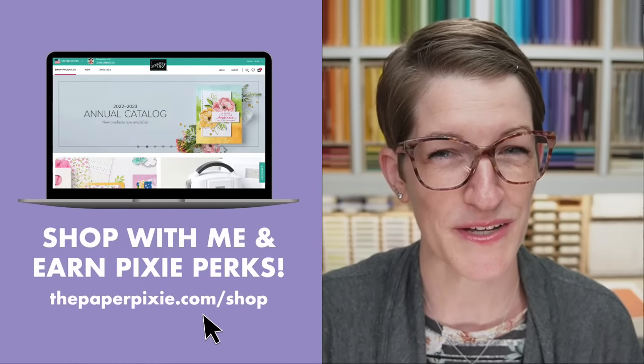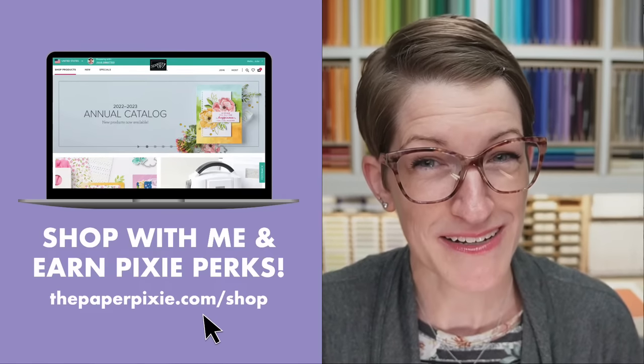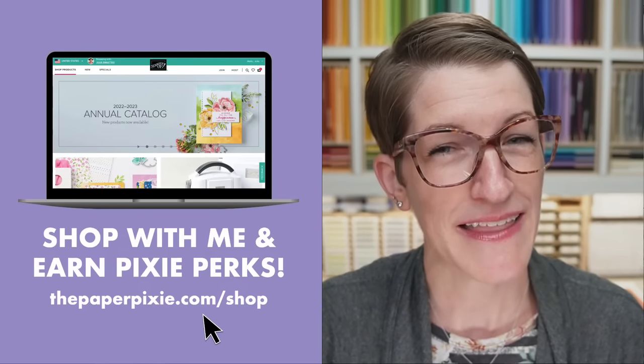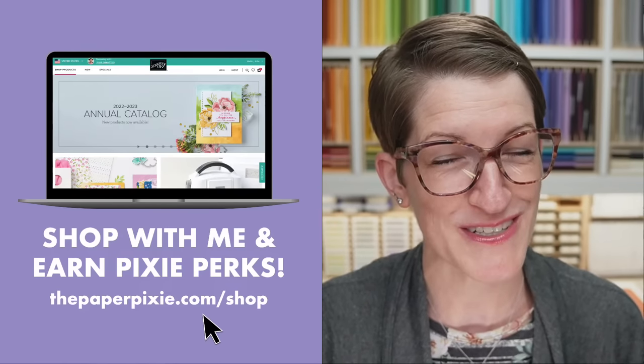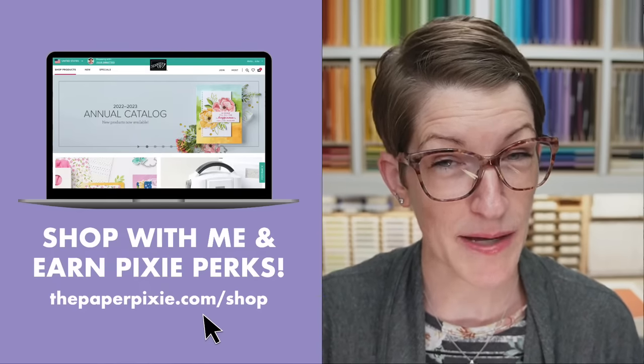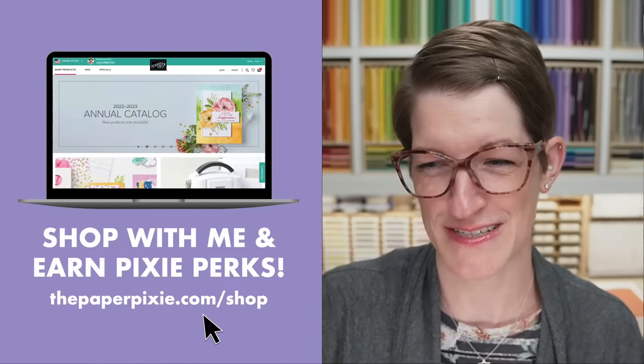When you shop with me, you earn Pixie Perks on orders of $25 or more. The easiest way is to use my shopping link, thepaperpixie.com/shop — that will automagically add my current host code for you. If your order is $150 or more, you'll want to remove the host code because you'll earn Stampin' Rewards on that order. We only have a few more days left of the Last Chance promotion — retiring products discounted up to 60% off, available through Monday, May 1st.